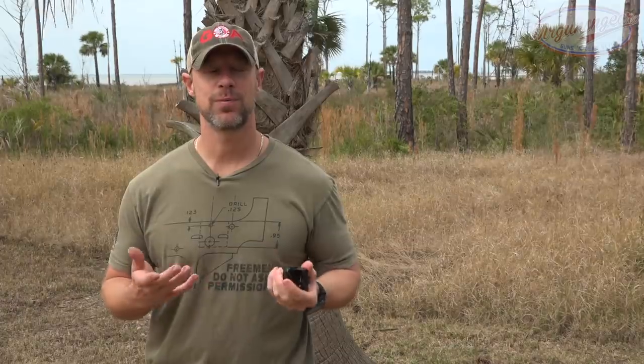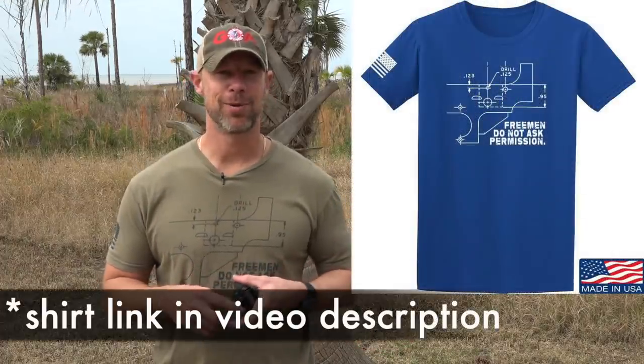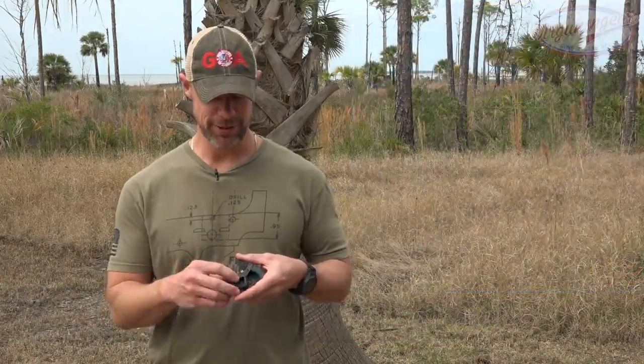Welcome back, everybody. As you probably guessed from the intro, today we are going over Crimson Trace's Rapid Aiming Dots or RAD Optics. There are three basic sizes and then a basic version and a pro version of each. So we're going to try to walk you through all the different details of the different options, because I do like that they give you lots of options.